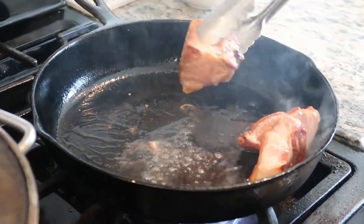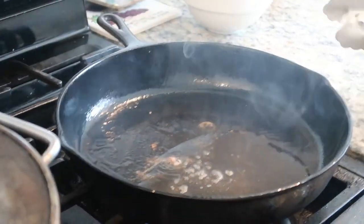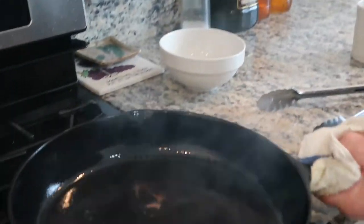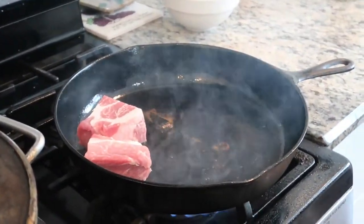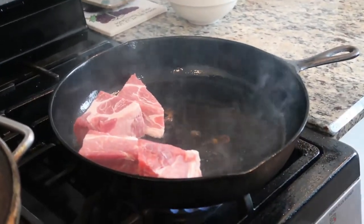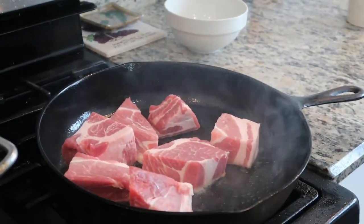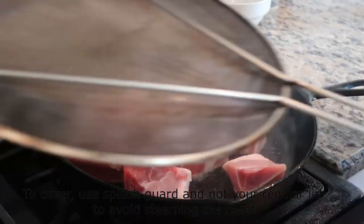I'm going to put that big boy in there. It gets a nice sear because of that cast iron. Now I'm getting a little too much oil — I don't want to be frying, I want to be searing. Save the oil; sometimes it tastes good, sometimes it doesn't — you can cook stuff in it, just test it afterward. There's going to be multiple batches because you don't want to crowd the pan. What happens is the temperature of the pan gets lower from all that cold meat and then it doesn't sear.